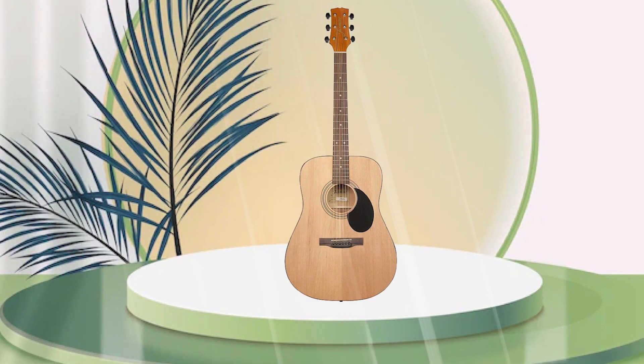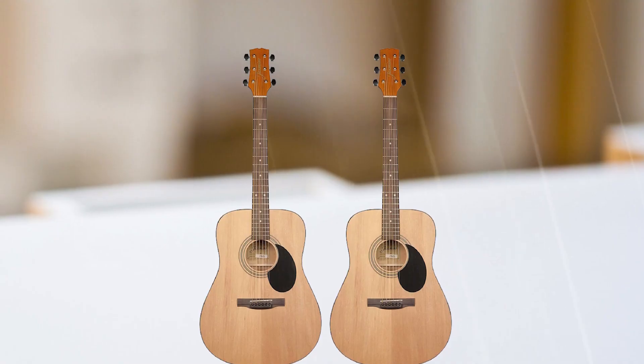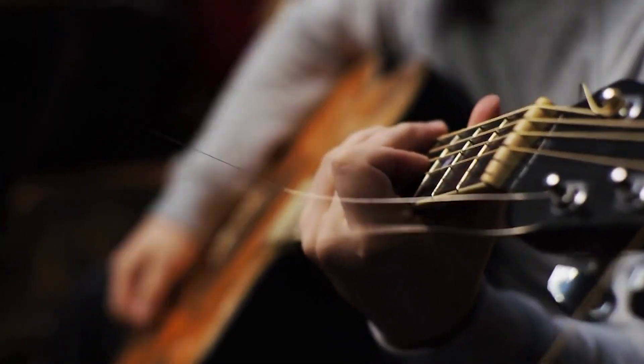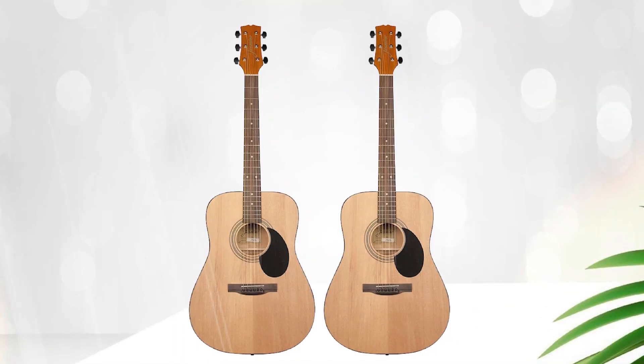Many reviewers praised the Jasmine S35 for its excellent value, noting that it offers a good balance of sound quality and affordability. The guitar has a bright and warm tone, which is well-suited for a wide range of music genres.